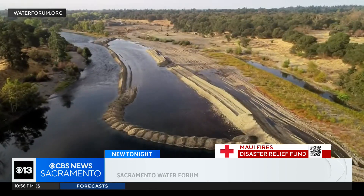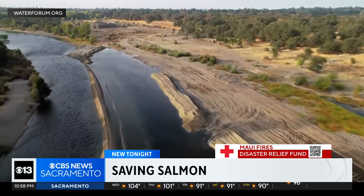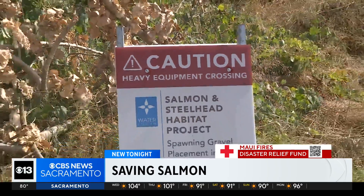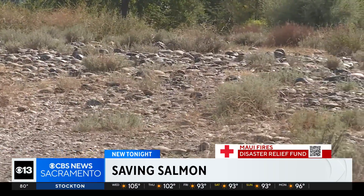Right now our steelhead on the lower American River are considered threatened under the Federal Endangered Species Act. So the Sacramento Water Forum is building a series of new habitat restorations along the river to help save the species. Construction begins this week near Ansel Hoffman Park on a half-mile-long side channel waterway for the fish.